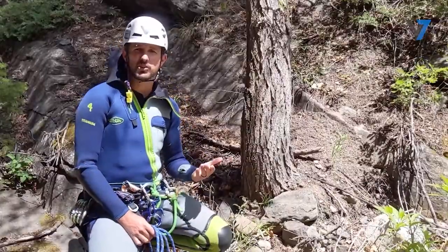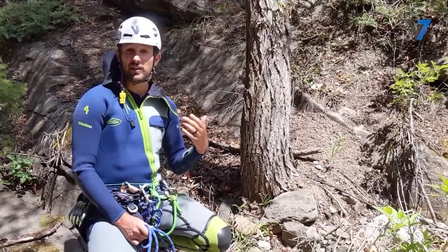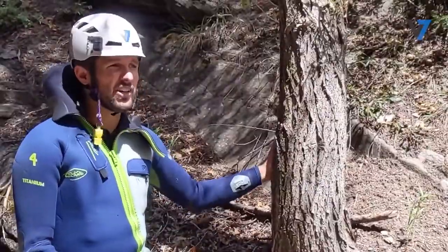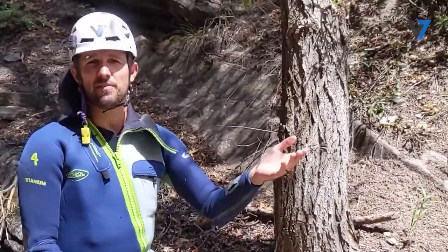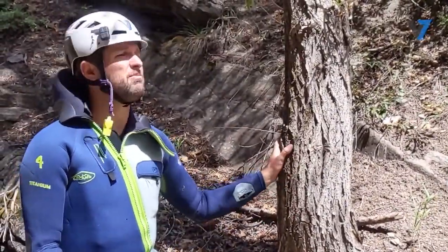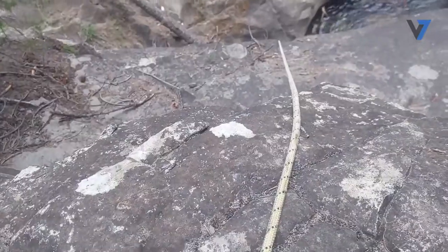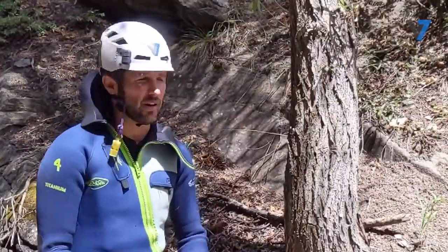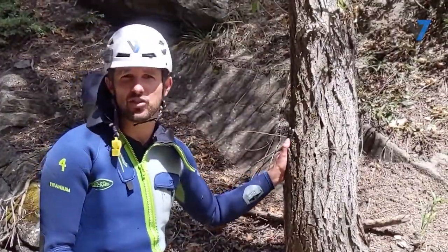The second principle we should be thinking about is our ability to retrieve the rope and how much rope abrasion there's going to be. This tree here happens to be really far back from the edge — I'm about 10 meters or so from the edge of that waterfall over there. That means my retrieval might be really hard trying to pull the rope over the edge, and it looks like there'll be a little bit of a corner, so this tree may not be the best choice.